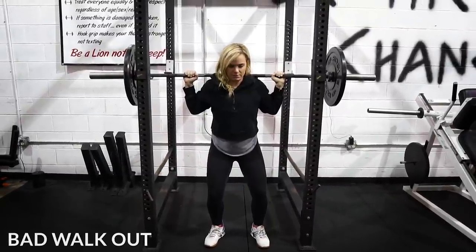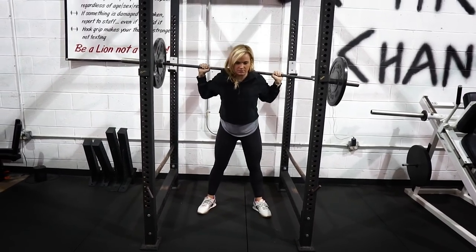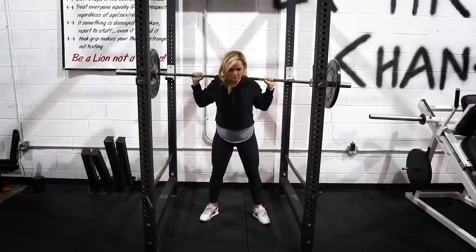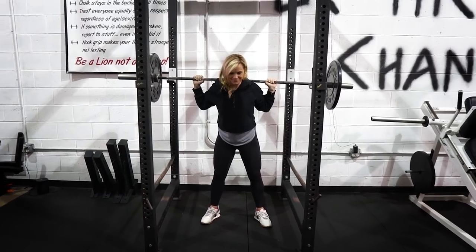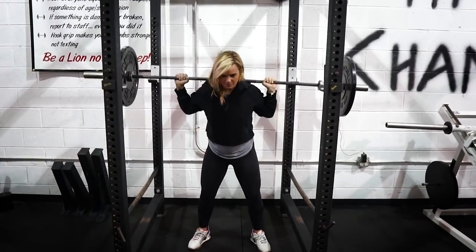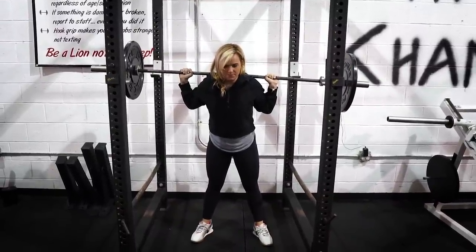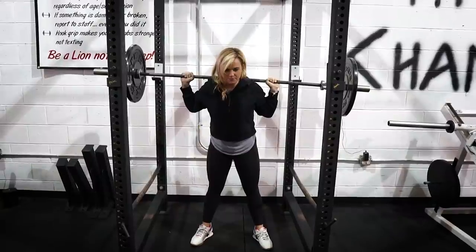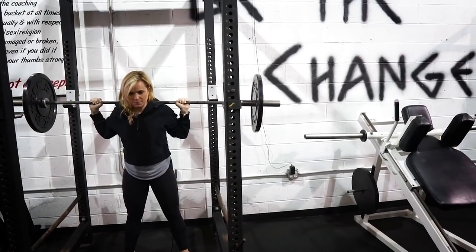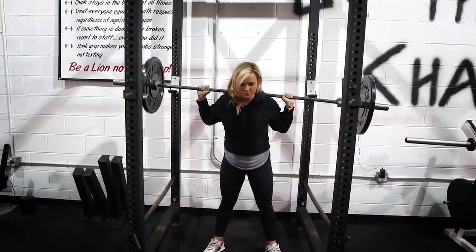Now Coach Tanya is going to show you what we do not want to see when walking it out. She's kind of walking it out all over the place — she kind of hits the J-cup, her feet are pitter-pattering, she took like 18 steps, she's bobbling her head back and forth. Sometimes we also see a hiccup with the barbell where you kind of throw the bar up on your shoulders. Imagine this was close to your max or a very heavy set of five — we really don't want any issues with bouncing the bar around. So do not do this. Get set and try to find that two- or three-step walkout.